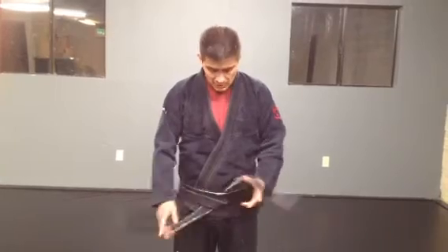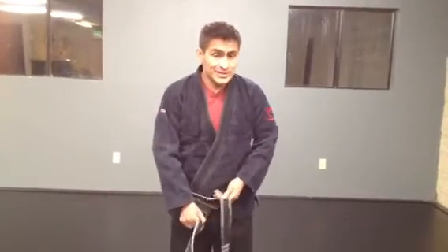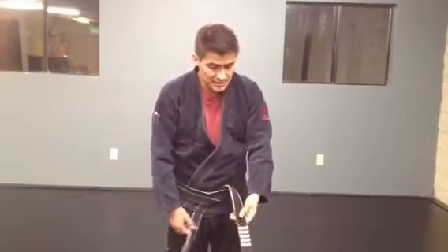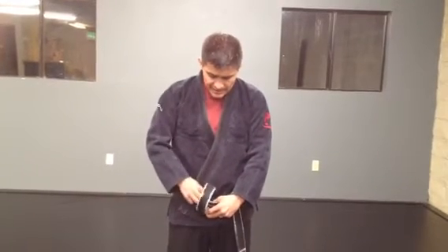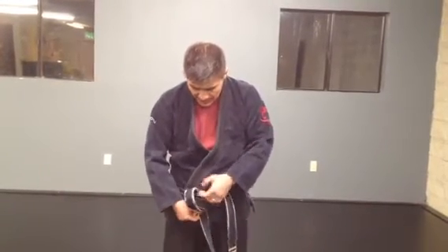When you start doing more training, or if your belt is new, sometimes it doesn't want to stay. So we have another way to tie it - everything is the same up to here, but with one small exception: you make the bottom string just a little bit longer, it can be a couple of inches. Now I take this one over the top, kind of upon itself, so it's kind of a straight line here.